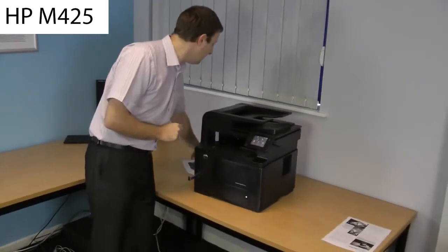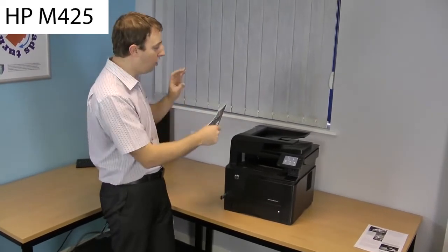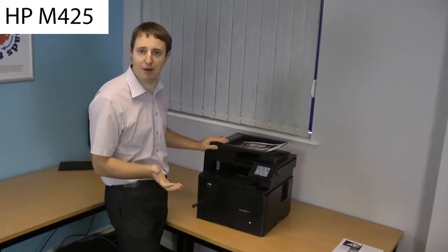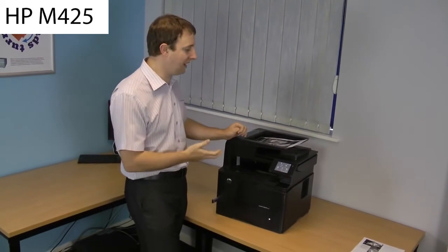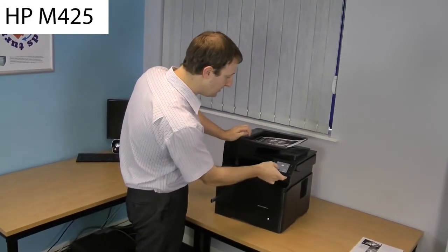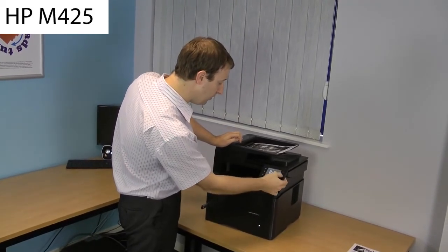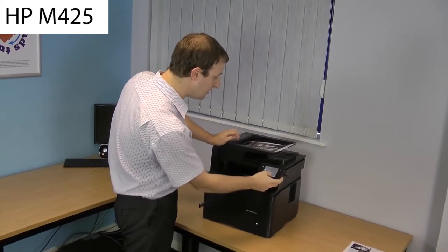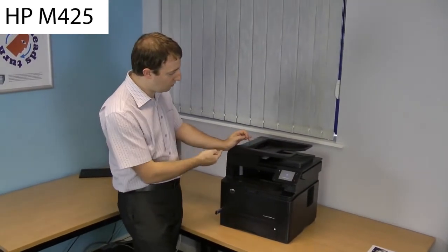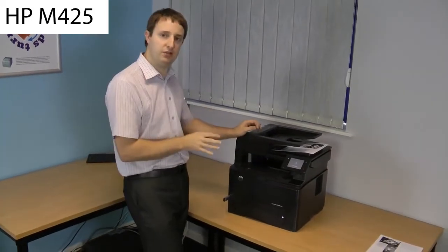Let me show you how easy it is to double-side photocopy. Here is one of our samples — it's double-sided. Ordinarily you'd have to put the document into the ADF and possibly turn it around, which usually takes quite a long time, but not with this machine. I'll select copy, go into the settings option, find the two-sided option, and select two-to-two-sided copy. Press the start copy button. You'll see the paper only goes through the machine once — that's scanned both sides of the page simultaneously.